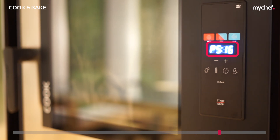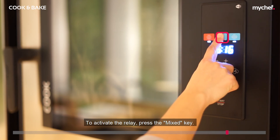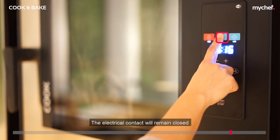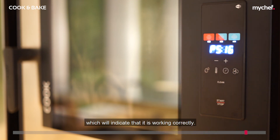To activate the relay, press the mixed key. The electrical contact will remain closed as long as the button is pressed. When the relay is activated, you will hear a click, which will indicate that it is working correctly.